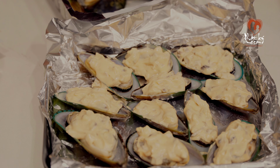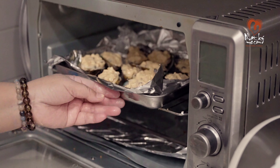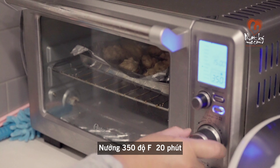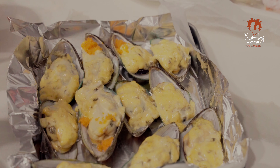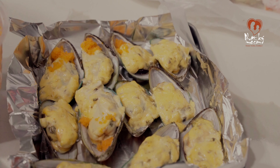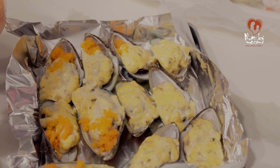Mình vừa làm xong cái hộp mussel, vừa đúng luôn cái tô sốt mayonnaise. Được 2 vỉ như thế này. Sau khi đã bỏ mayonnaise lên sò rồi, bây giờ mình đi nướng nha mọi người. Thông thường cái độ nướng nhiều hay ít tùy theo mỗi người thích ăn sống sống hay chín. Ở đây mình nướng ở mức trung bình thôi. Mình nướng 20 phút ở nhiệt độ 350 độ F. Sau khi nướng xong thì mình lấy ra, cho một ít trứng cá hồi vô. Nếu nhà bạn nào không thích ăn cá hồi thì cũng không cần bỏ cũng được.